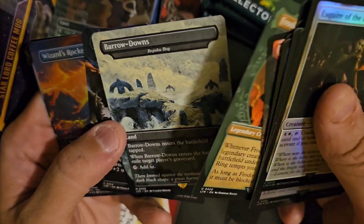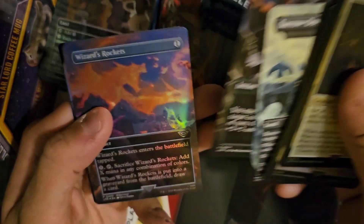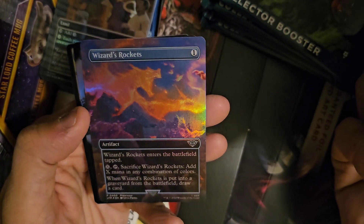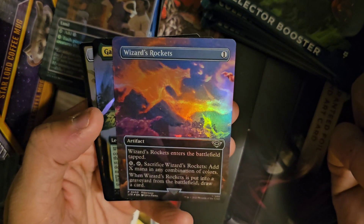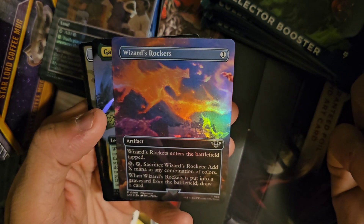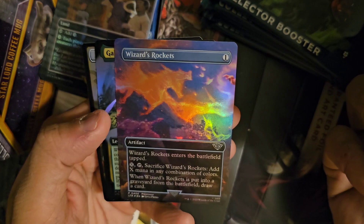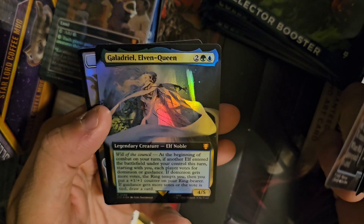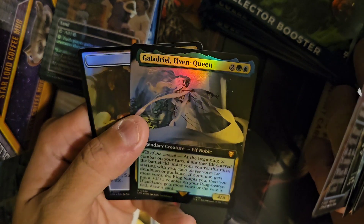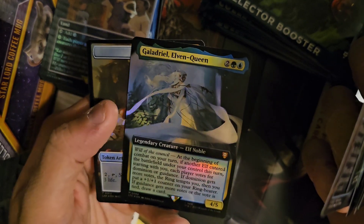Frodo Baggins, Pippin's Bravery — some Wizard Rocket token stuff. There's a Ladriel — I believe that is a Ladriel — Duck Commander extended foil. Seems good.